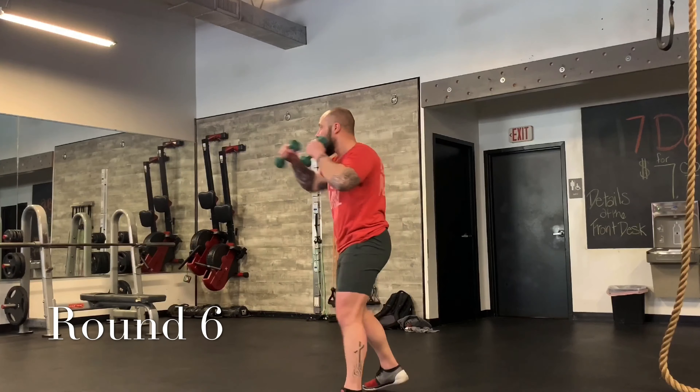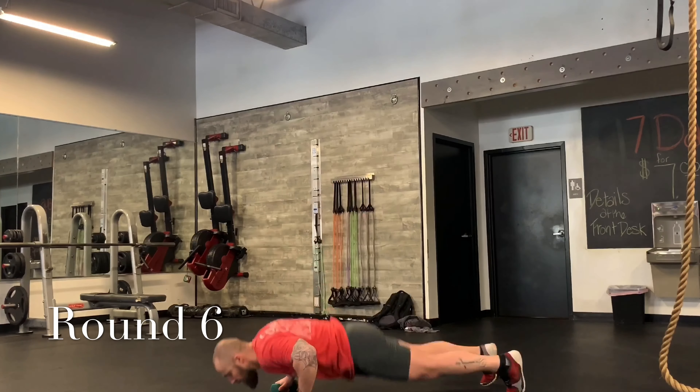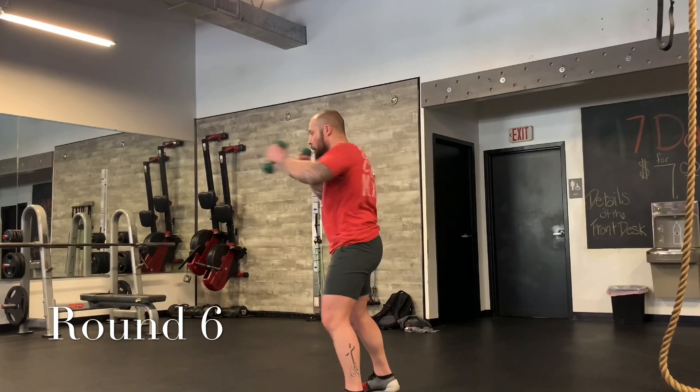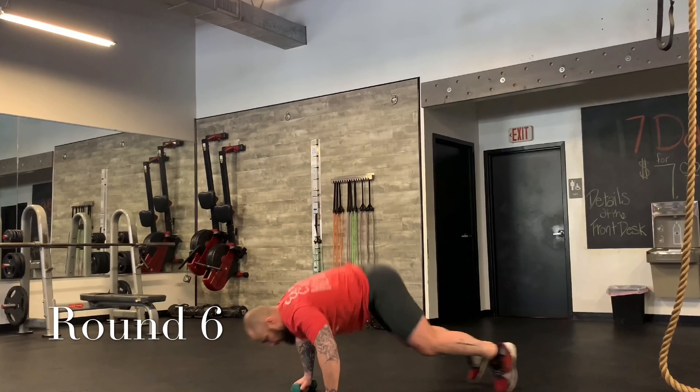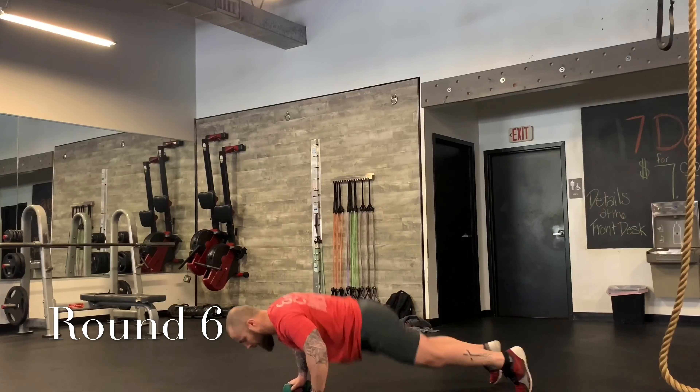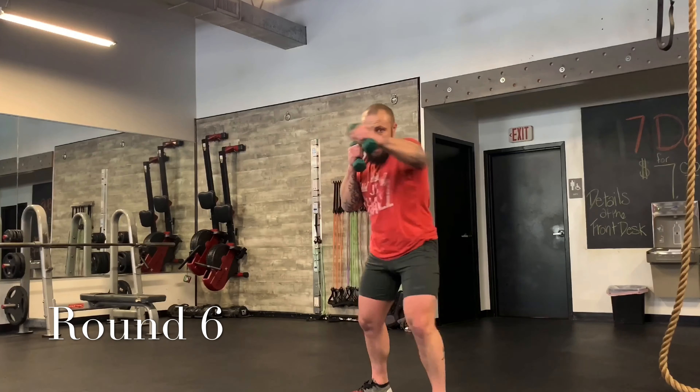Let's start with some burpees. Four straight punches — jab, cross, jab, cross. One, two, three, four — burpee. Again. Three, four — all the way down. Let's do it again. Do it two more times: one, two, three, four — burpee. One, two, three, four — burpee. Good. Stay loose. Jab, jab, cross.